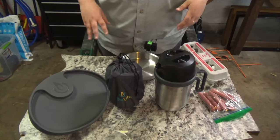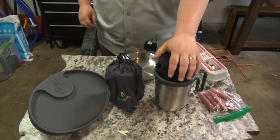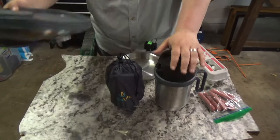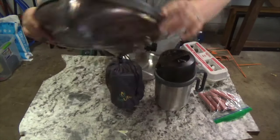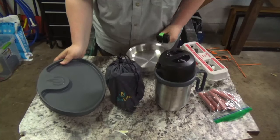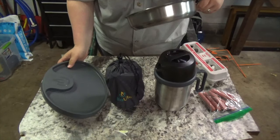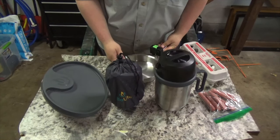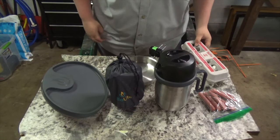Today we're testing out three different cooking methods. First, we're going to boil one liter of water and see how long that takes using the kettle attachment that comes with the BioLite. We're also going to try a standard camp pan — this is a Stanley, got it from Menards not too long ago.